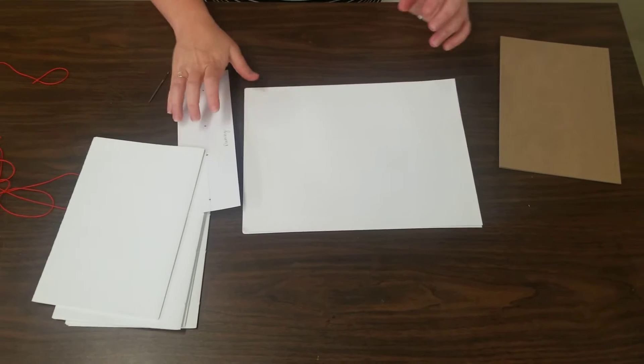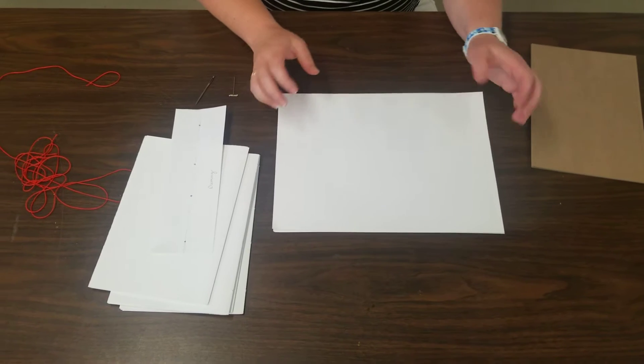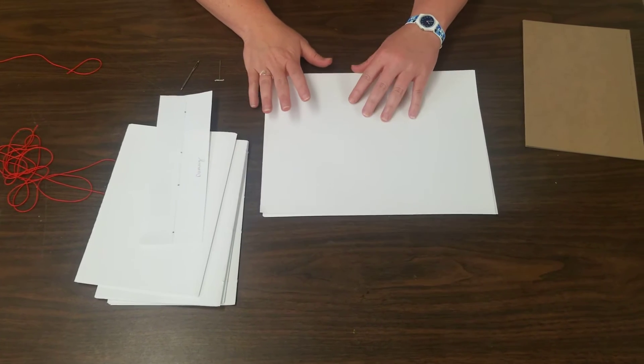Welcome everybody back to school. We're going to start with making our sketchbooks and we're going to do it a little different. There's no gluing involved in this one. This is just going to be a Coptic stitch.